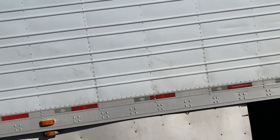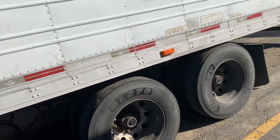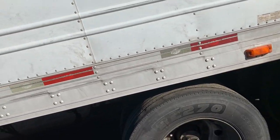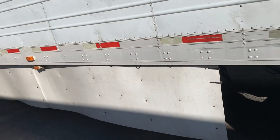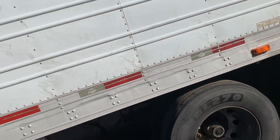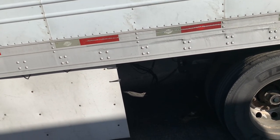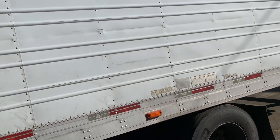Hey guys, today I wanted to make a video on the trailers, on the brands of the trailers. I do have an old video on which brands are good and which brands are not, but due to the poor quality of the audio I'm doing it again.